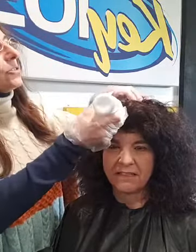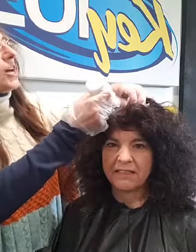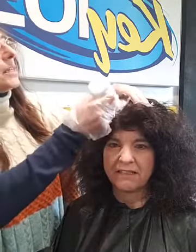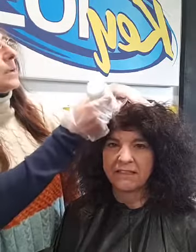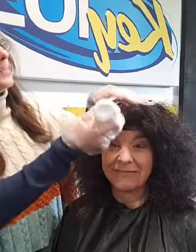You'll notice some hair colors are more of a gel. I prefer a gel because it's not quite as runny and it stays where you put it. Here we have to be a little careful that I'm not going to drip on her forehead.